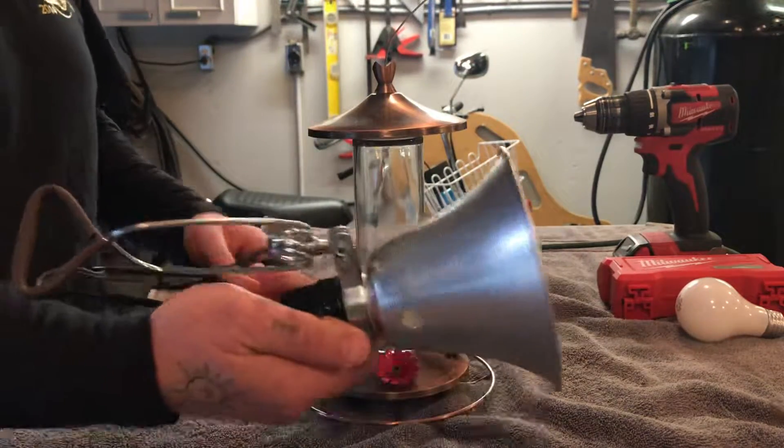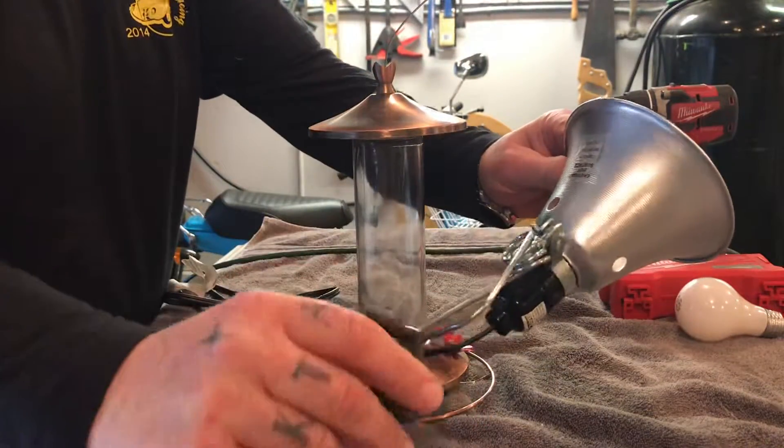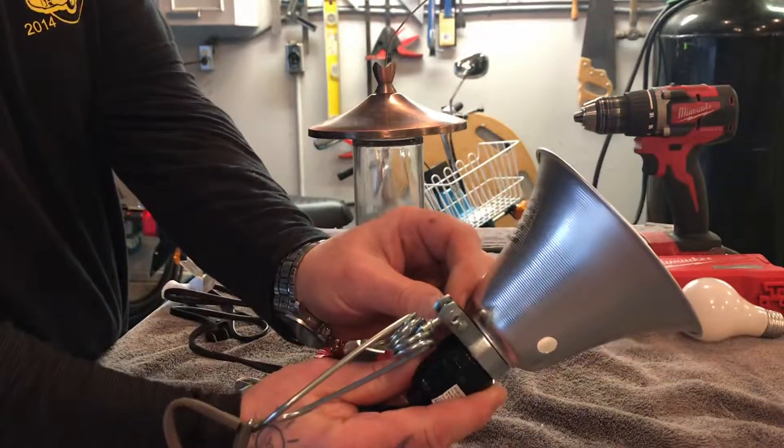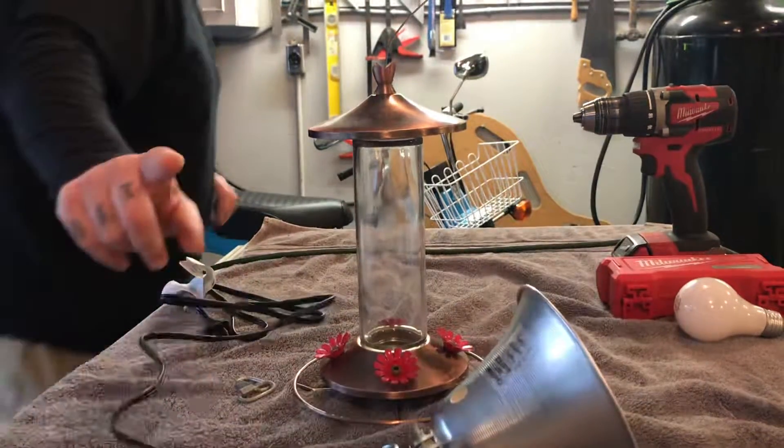At Home Depot you can pick this up — I believe for about seven dollars. It's just a little lamp that has an end on it that you can clamp. So you pick up one of these — hold on one sec.